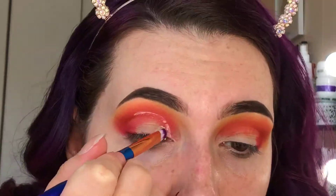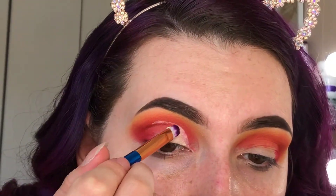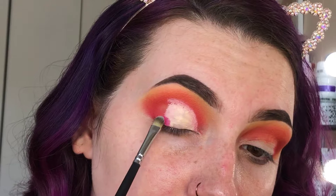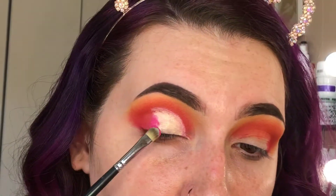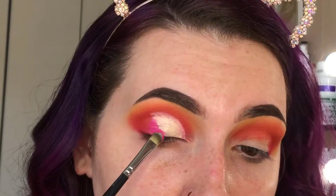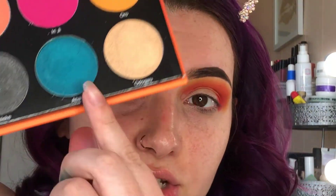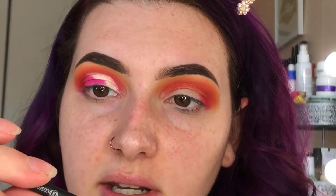I thought about taking the blue shimmer on my inner corner, but I feel like that's kind of cheating. So I want to make sure that I actually incorporate it in my eye look. I've got some Tarte Shape Tape on the back of my hand and I'm just going to do a half cut crease. Then I'm going to take this pink shade on a Morphe M421 brush and angle this color. Now I'm going to take the shimmery blue on the bottom on a BH Cosmetics Studio Pro number nine brush.